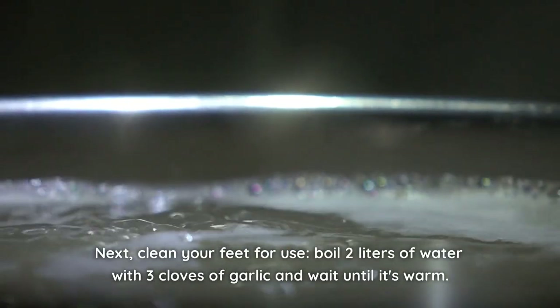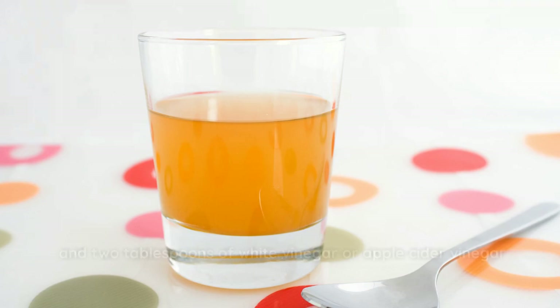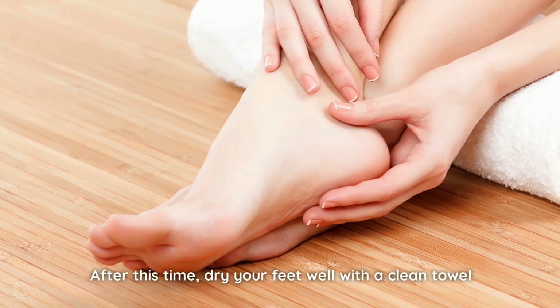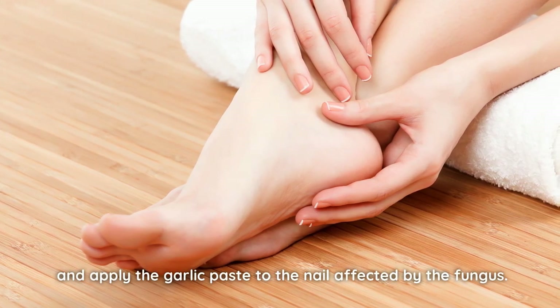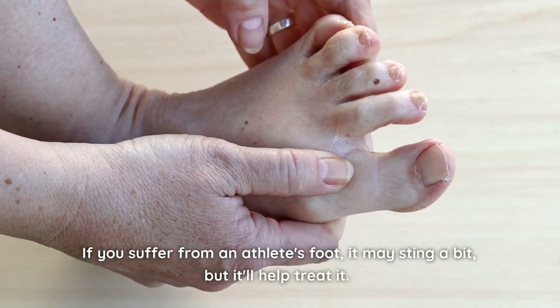Next, clean your feet for use. Boil two liters of water with three cloves of garlic and wait until it's warm. Add two tablespoons of baking soda and two tablespoons of white vinegar or apple cider vinegar, and let your feet soak for 20 minutes. After this time, dry your feet well with a clean towel and apply the garlic paste to the nail affected by the fungus. You can also apply the paste between your toes. If you suffer from athlete's foot, it may sting a bit, but it'll help treat it.